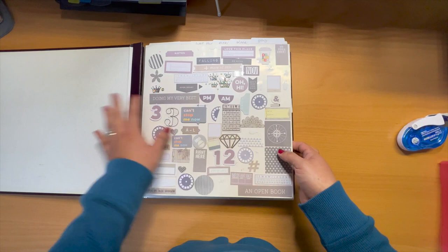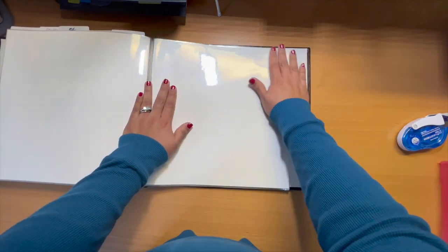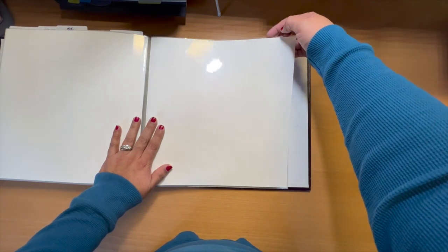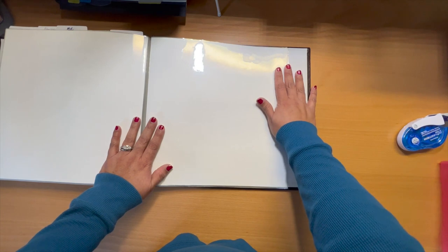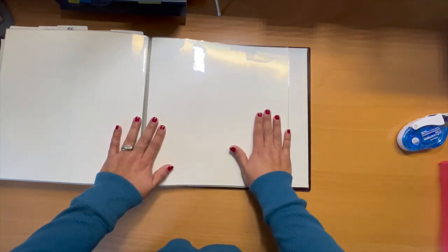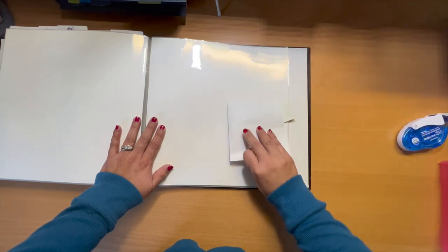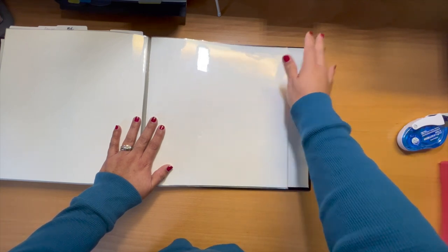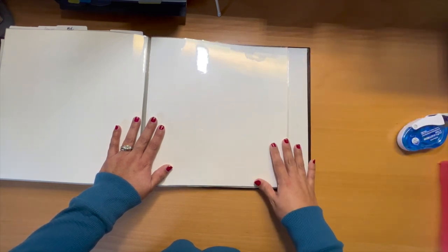Let me flip to find an empty page so I can show you. Here we go — this is what the page looks like. Sorry for the glare, but this particular album already came with cardstock in it, so I didn't do anything. This is how the album looked when I first grabbed my envelope full of color die cuts.